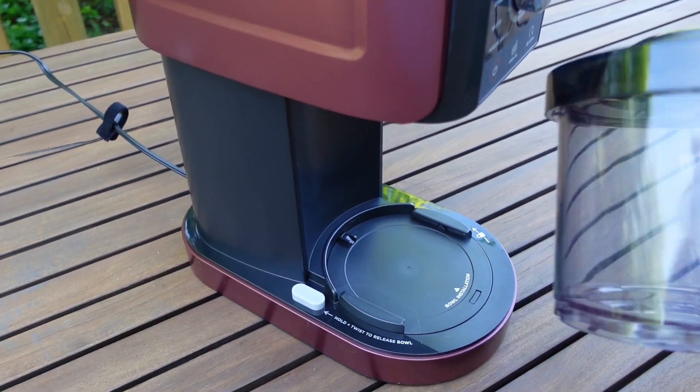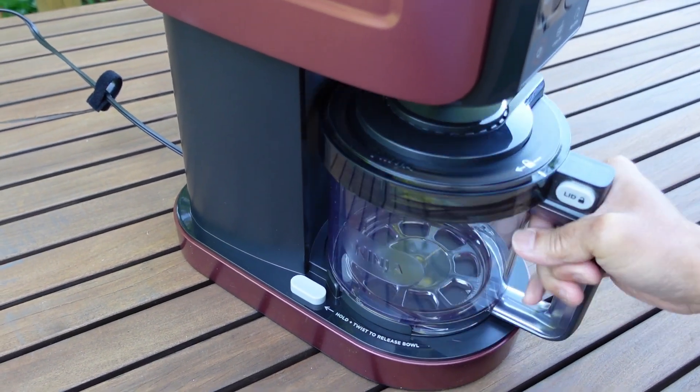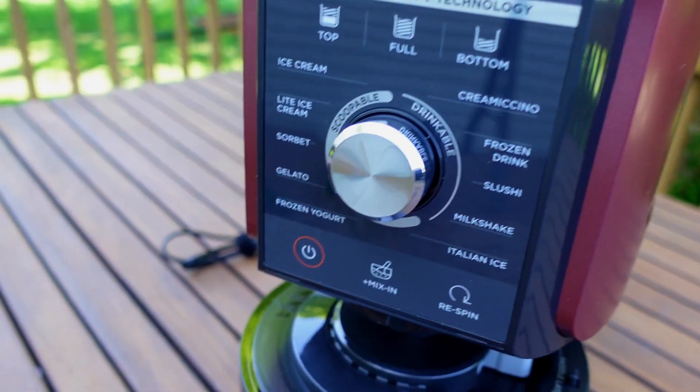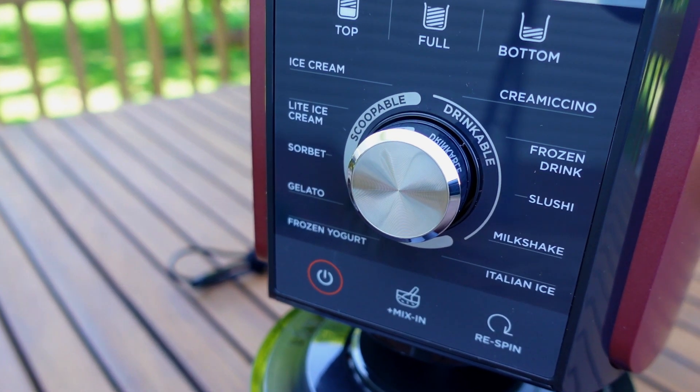Okay, so we're just putting this back in the machine and getting it set to go. You can see this is the NC 501, which is the 11-in-1 machine. It's got ice cream, light ice cream, sorbet, gelato, frozen yogurt, a cappuccino-type drink, slushies, milkshakes, and Italian ice.